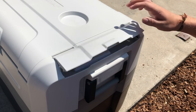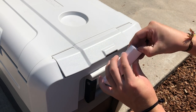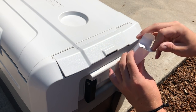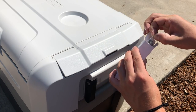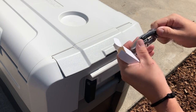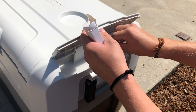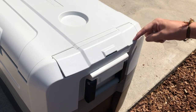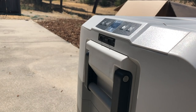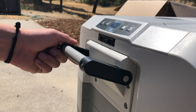This side pocket is definitely the cheapest part of the fridge by far — it just feels like a cheap little add-on. But it is nice to have a little extra storage, and they did throw in a bottle opener and corkscrew, which is a really nice little touch. I can't see that holding up for very long though; I can see it breaking, so we'll have to see.